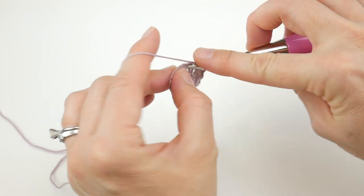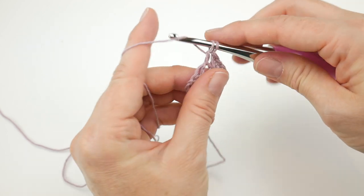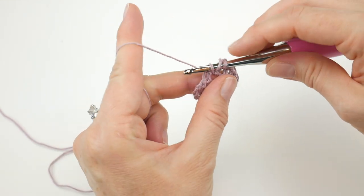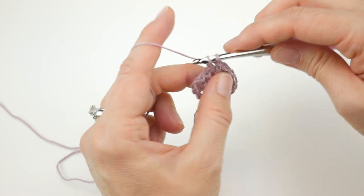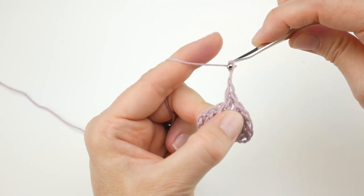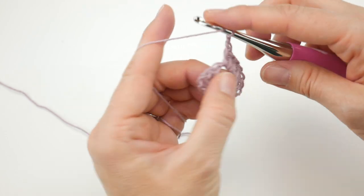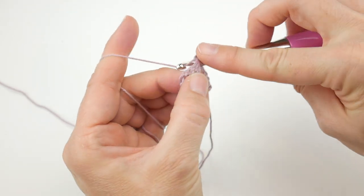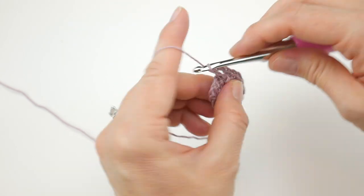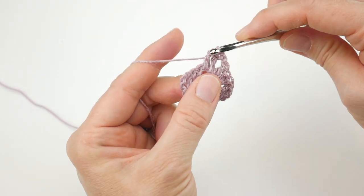So in that chain two space, work two double crochet — one, and two — then chain two — one, two — and in that same chain two space work two more double crochet, so one and two, all in that same corner space.